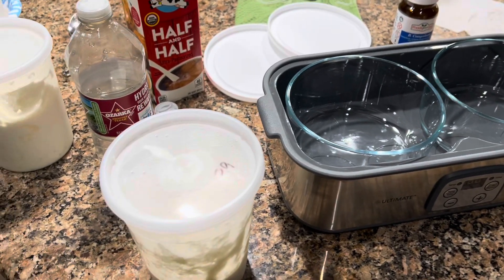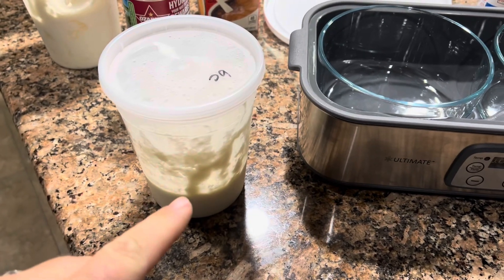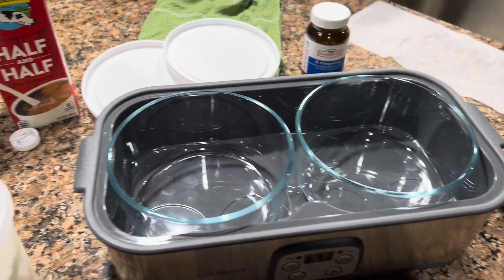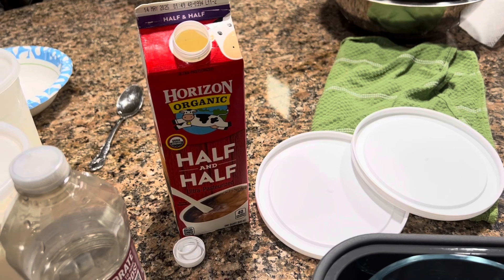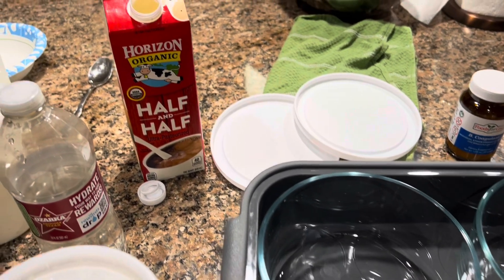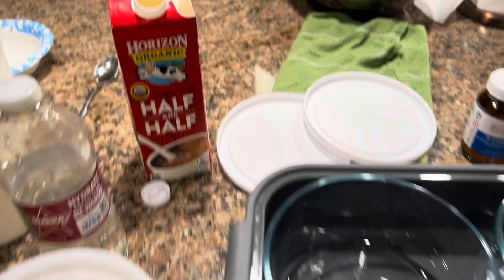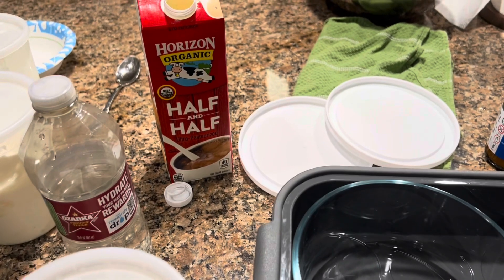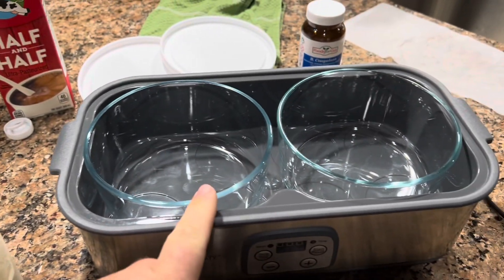We're going to make some yogurt. The easiest way to make yogurt is if you already have some made, and you add a couple of teaspoons in each container. You put what we call half and half in the U.S., which is half whole milk, half heavy cream. It's an even mix, and if you're in the U.K. or Australia, you can mix up your own with just organic whole milk — make sure there's nothing in it. You can easily make yogurt from this.